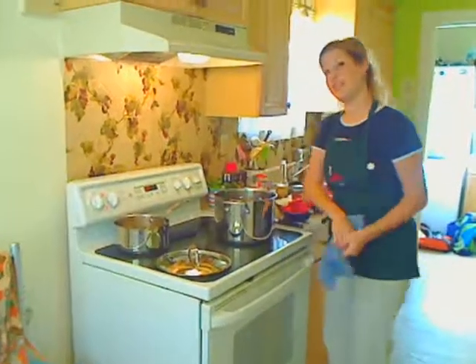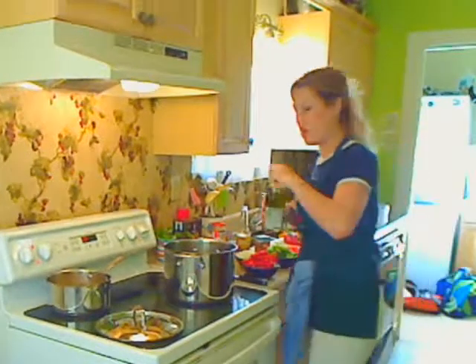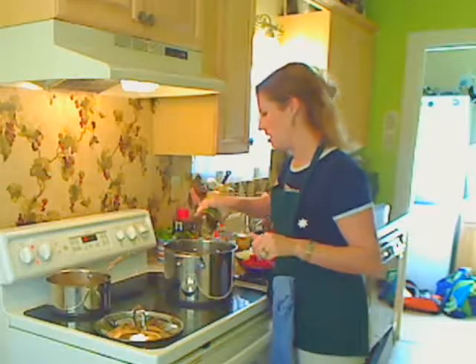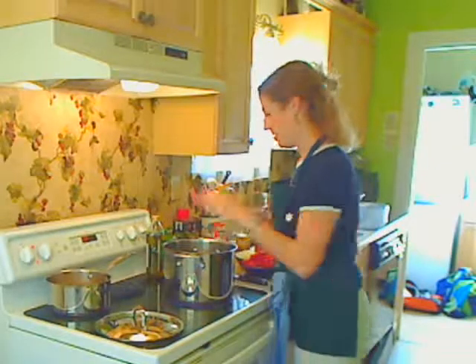I'm going to put this on about medium-high heat. I'm going to put some olive oil in here — about four tablespoons. I'm going to let this get really hot, and then we'll brown the meat.